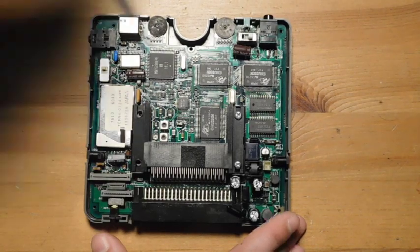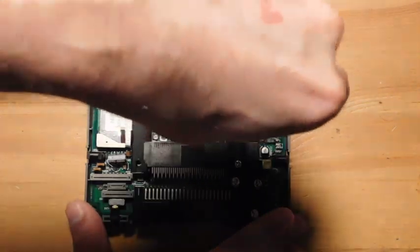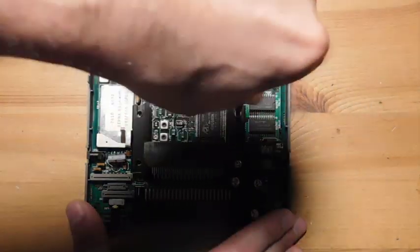All things considered, disassembly of this system isn't too bad. You've just got those three ribbon cables, which I remember being a challenge to put back in.